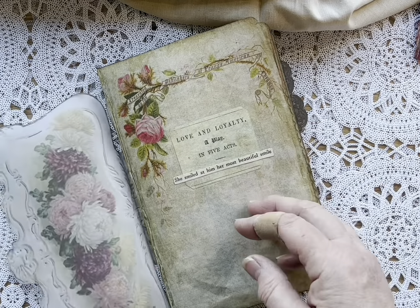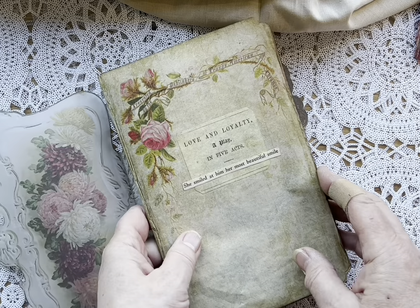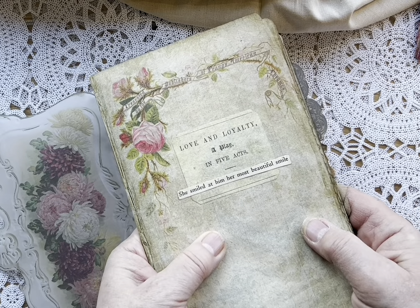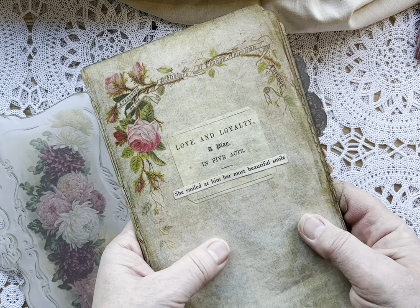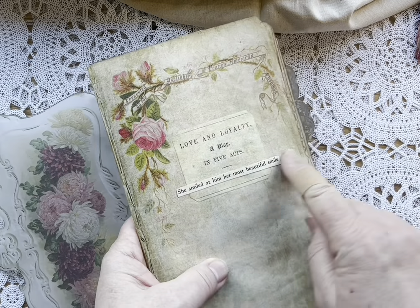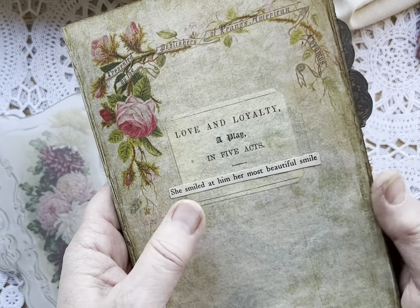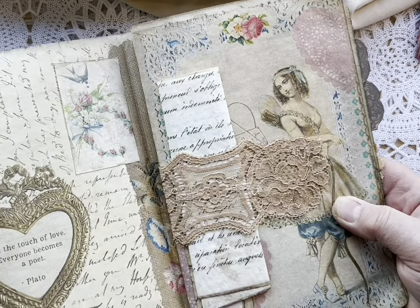I printed this on vellum. As I was finishing this up last night, I found an old book that I have and just started glancing at it, realizing it was a love story — how perfect for Valentine's Day. So I clipped out some little sayings. This one says, 'She smiled at him her most beautiful smile.' So it belonged in here, obviously.